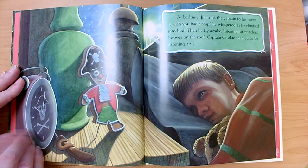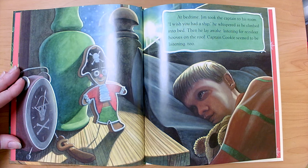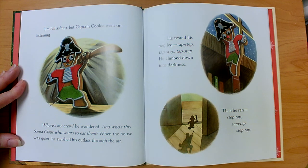At bedtime, Jim took the captain to his room. 'I wish you had a ship,' he whispered as he climbed into bed. Then he lay awake listening for reindeer hooves on the roof. Captain Cookie seemed to be listening too. Jim fell asleep, but Captain Cookie went on listening. 'Where's my crew?' he wondered. 'And who's this Santa Claus who wants to eat them?'